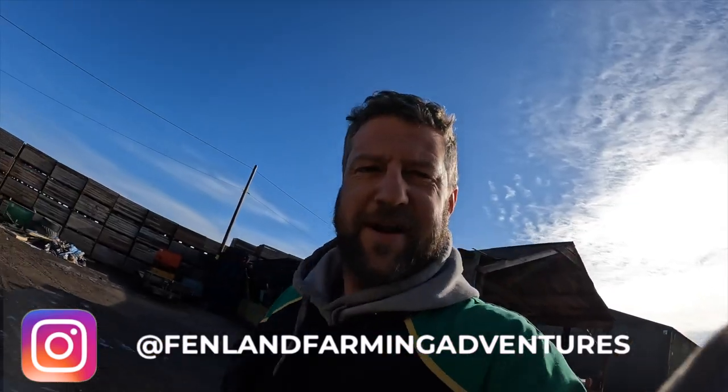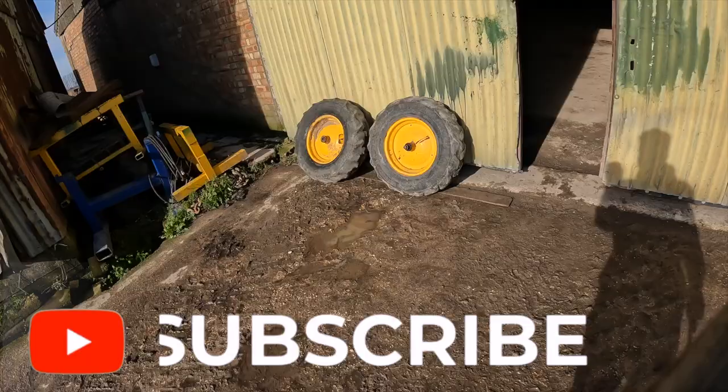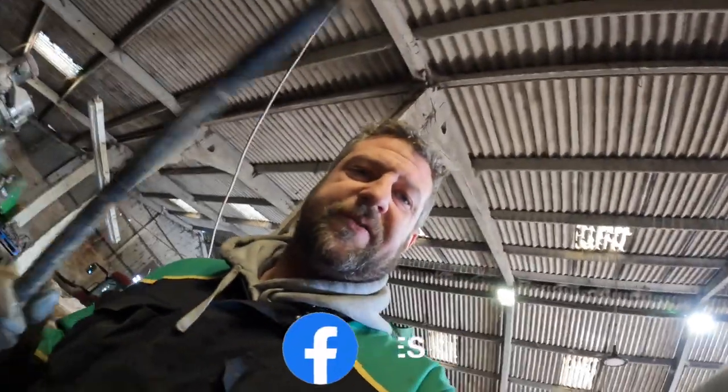Good morning Fenlanders, happy Saturday! I'm Daniel, welcome to Fenland Farming Adventures. Me, Grumpy Granddad, and Bailey are fixing the vertistat still. Bailey's just changed a couple of inner tubes, Grumpy Granddad's doing something, and I'm just taking these link bars off.